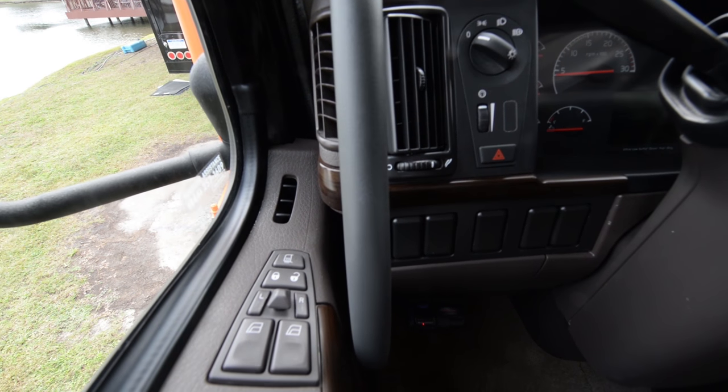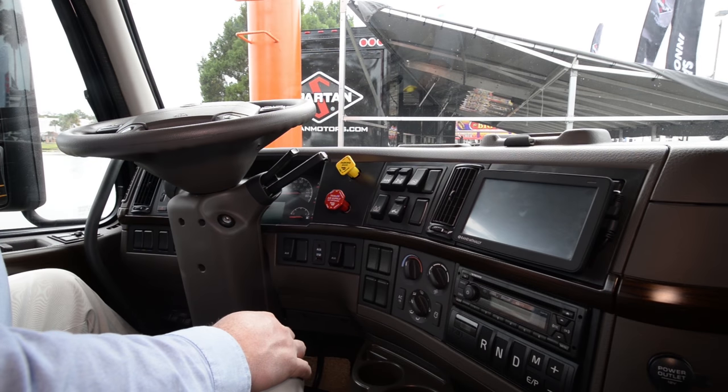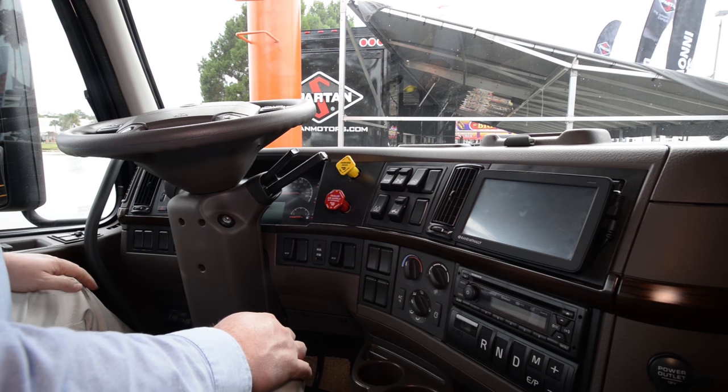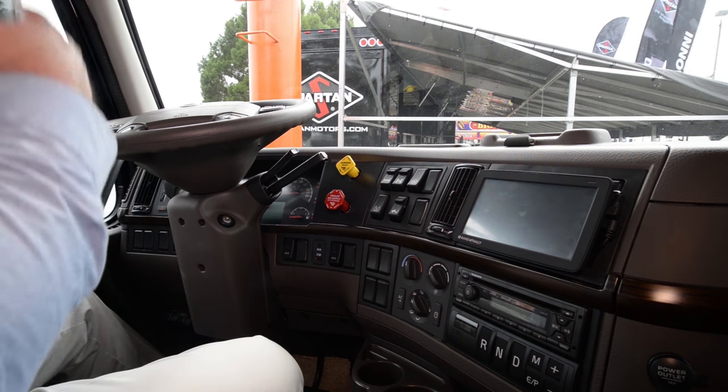Your window controls include heated mirrors with full left and right control, door locks automatic, windows automatic, and you also get a key fob for the door lock. The windshields come heated and it's a one-piece windshield in a roll cage design, so you don't have to worry about structure stress on the windshield. Volvo does not calculate the strength of the windshield into the overall strength of the cab, so there are no stress points on the windshield. If you get a rock chip, you don't have to worry about it spidering off — that will not happen on a Volvo vehicle.